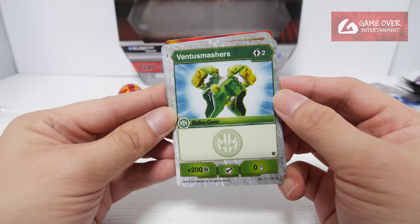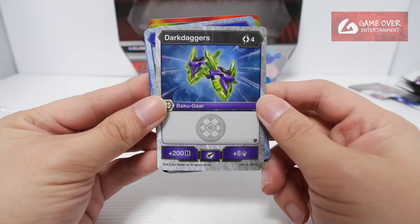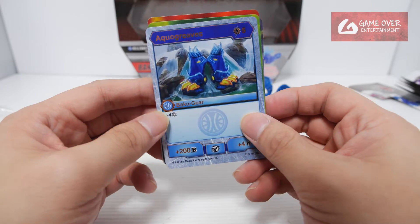For the Buckle Gear cards, we have Ventus Smasher — 2 Energy to use, plus 200B and 0 damage. Pyrocanon — 2 Energy to use, plus 100B and 2 damage. Dark Daggers — 4 Energy to use, plus 200B and 5 damage. Aqua Greaves — 5 Energy to use, plus 4 Frostripe, plus 200B and 4 damage.